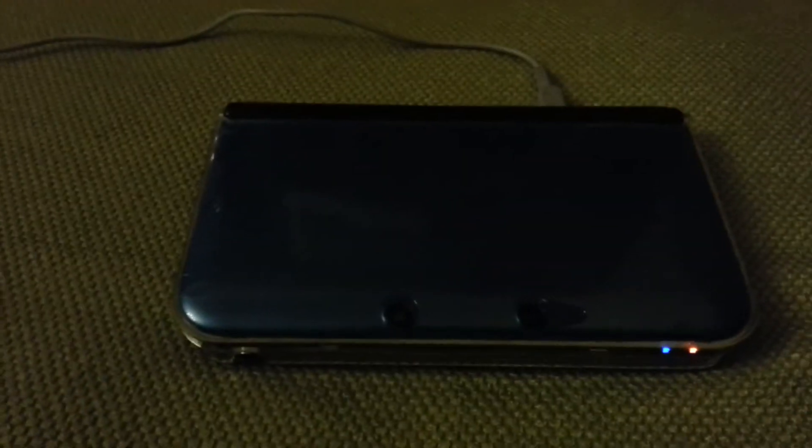Hi guys, this is Crack on an Allen. So today I'm going to talk about my 3DS XL. As you can see, there's a problem.